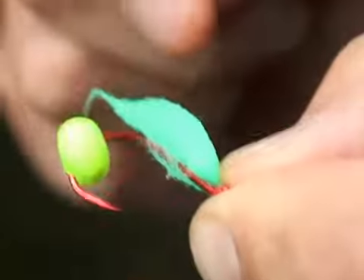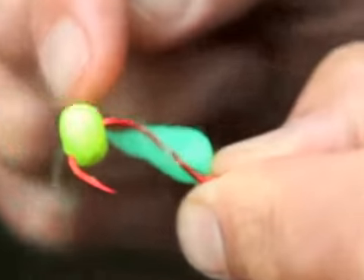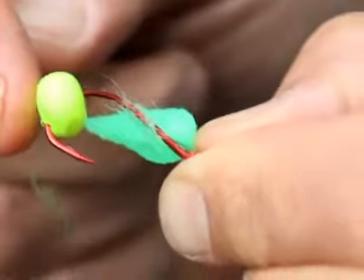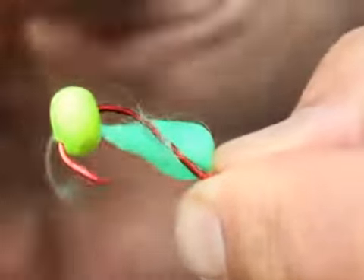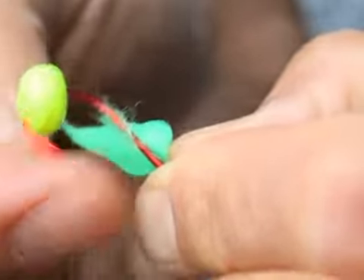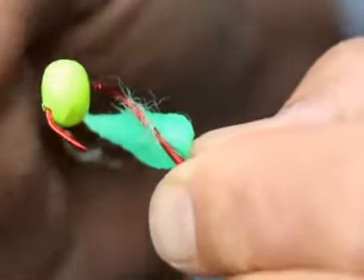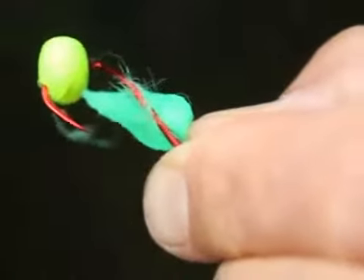This shows what happens when using the same technique without a bait button. You can see how the ball has slid down from its desired location onto the bend of the hook, giving a very unnatural appearance and creating the likelihood for missed hookups due to the styrofoam ball interfering with the tip of the hook.